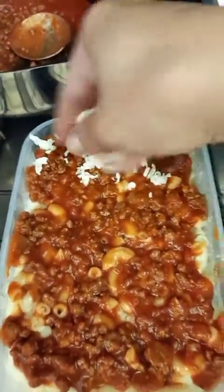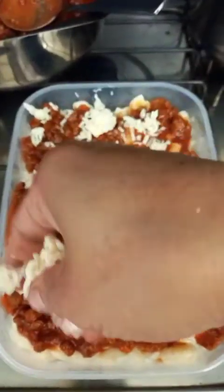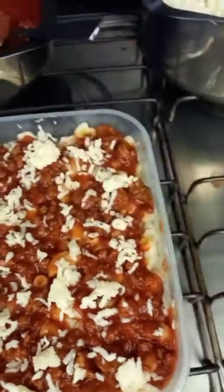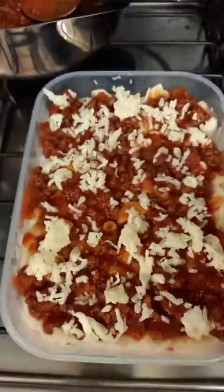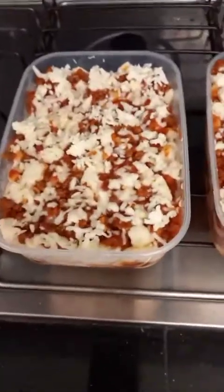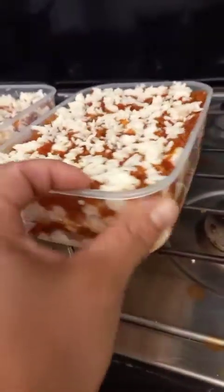And grated cheese on the top — any brand. Don't worry guys, my hand is clean. You can eat it now. This is hot, it will melt the cheese on its own. You see guys, now it's ready — my bechamel sauce with pasta. Even if you look from the bottom, the color is nice.